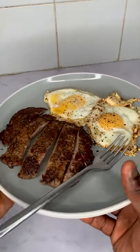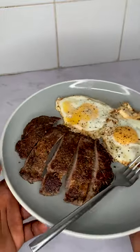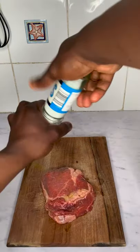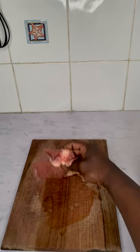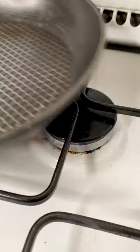Eating steak and eggs might seem like a weird breakfast combo, but if you want to build muscle, you can't go wrong with this high calorie meal. Before cooking your steak, let it rest at room temperature for 20 minutes. Then season your meat with 1 tablespoon of olive oil and sprinkle some salt and pepper on both sides.